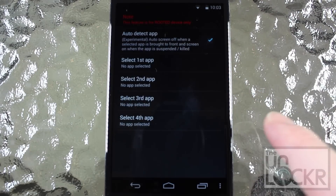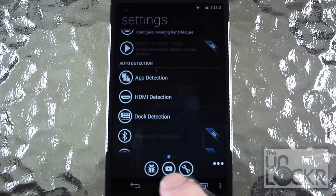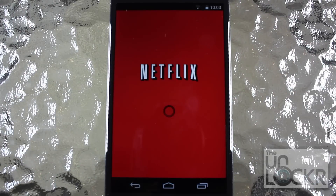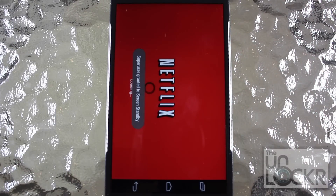Tap Select First App and scroll all the way down to whichever app you want — I'm going to choose Netflix. Tap back and tap the Home button. Go into Netflix now and press Play. In about 6 seconds or so, your phone's screen should start to dim, or dim entirely.